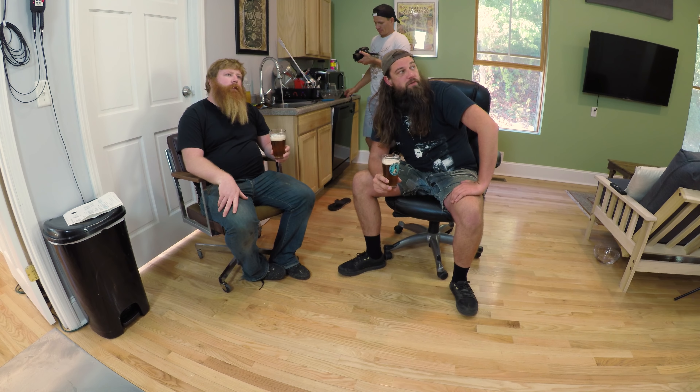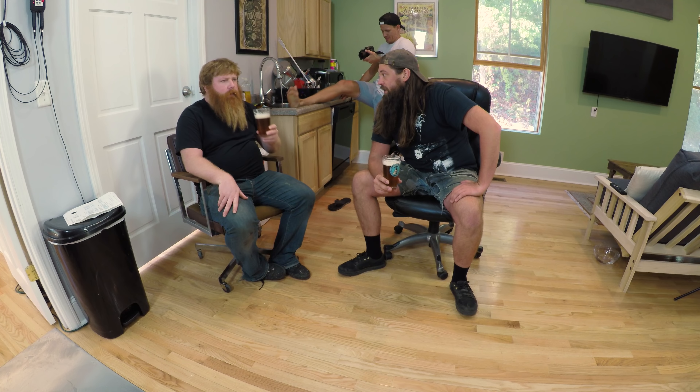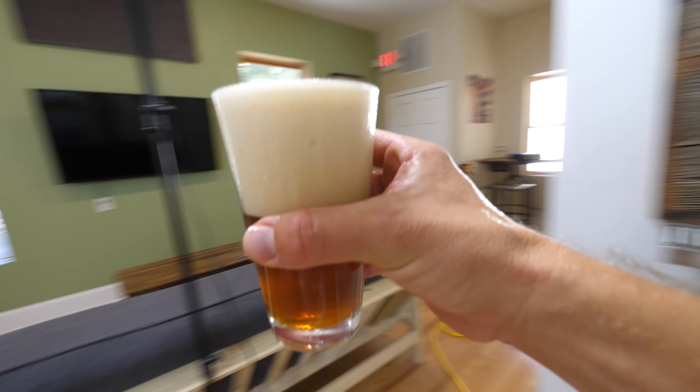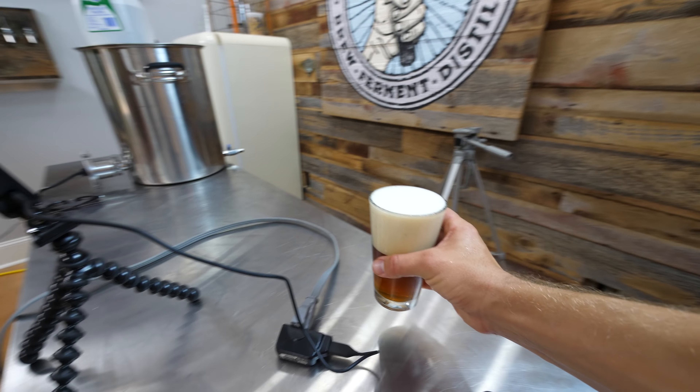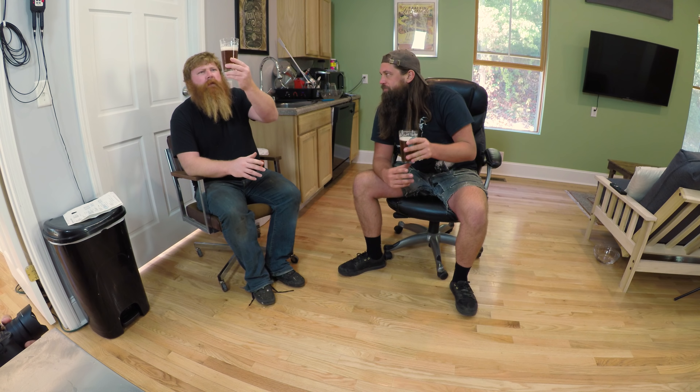It doesn't taste like it's over 8% alcohol by volume — I'll tell you that. I don't get any booze on it at all. It's been sitting. Yeah, it's okay. It has the carbonation issue also — I feel like it's flat as well. You can look at the bubble, but yeah, it's pretty flat.